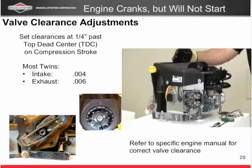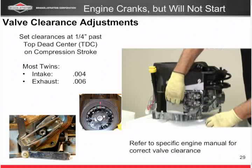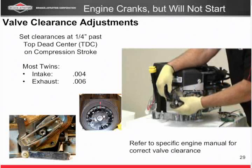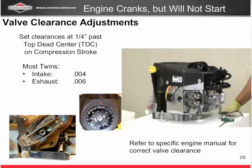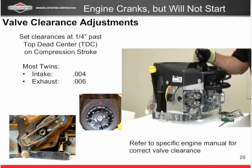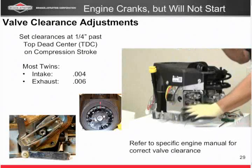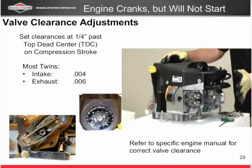Now I want to set the valves. First off, I have to get to top dead center, so we're going to remove the spark plug — take that off — it makes it a whole lot easier. And then special tool number 37 here: a drinking straw. You're going to put that in the spark plug hole, but first we want to watch the valves and get on the compression stroke.